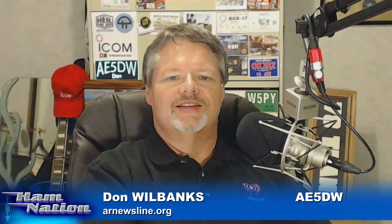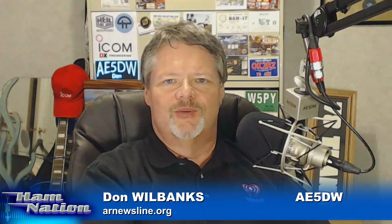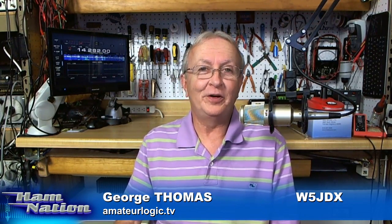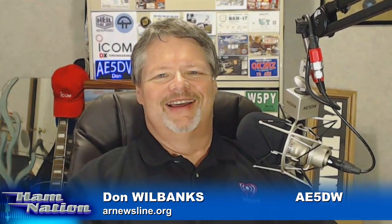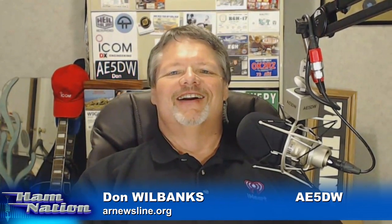Speaking of Amateur Logic, let's go up to Jackson and say hi to George, then we'll swing out to the West Coast and say hi to Gordon. What's going on, George? How was field day? Field day was great, Don. We really had a blast. I don't have all the footage edited yet, but I do have a little snippet for you tonight. I thought it was dangerous when Bob was sitting there with the extension cord around his neck, but then when he pulled out Sarah's cutting board, I'm surprised he survived.